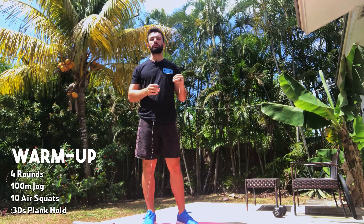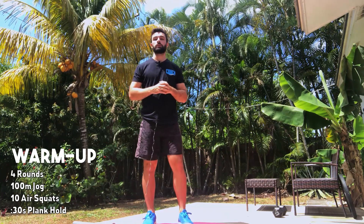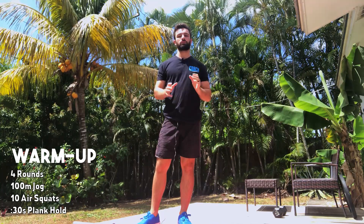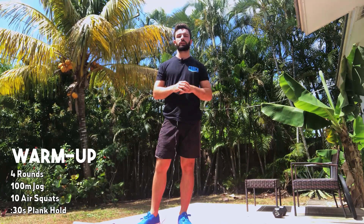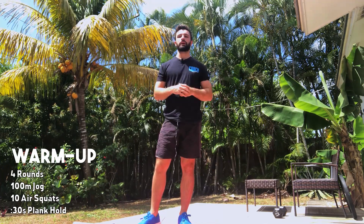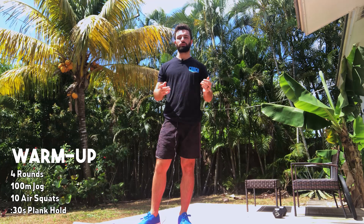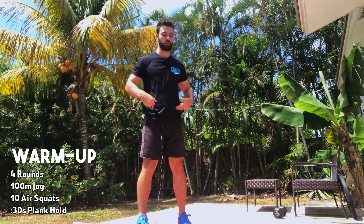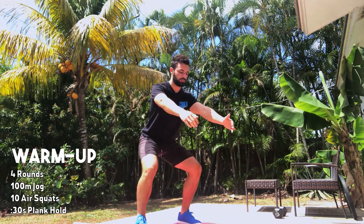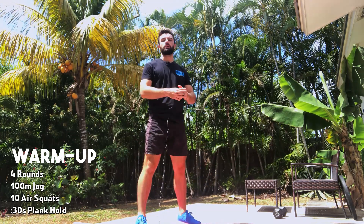You guys are gonna start with four rounds — first a 100 meter run. If you have a bike or rower, feel free to hop on for about 200 meters; if running, find a quick 30 second in-and-out run. Once you get back in, we're gonna do 10 air squats. First two rounds take these a little slower, most important thing is finding a full range of motion on each one. Feel free to add a slow tempo.